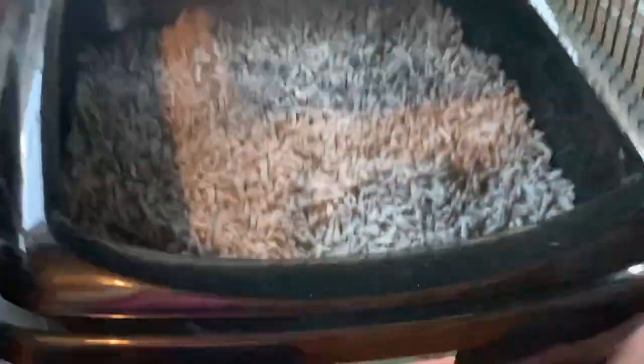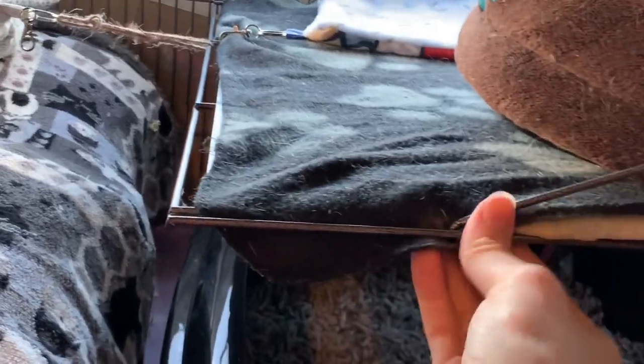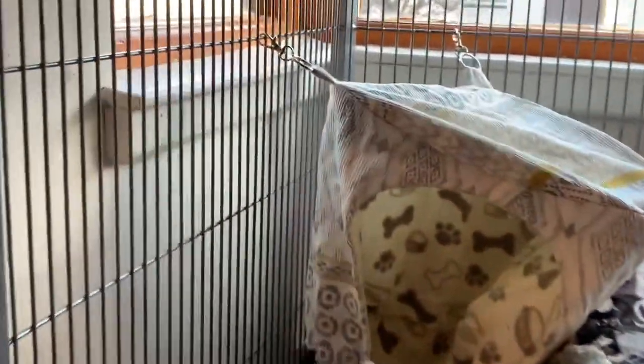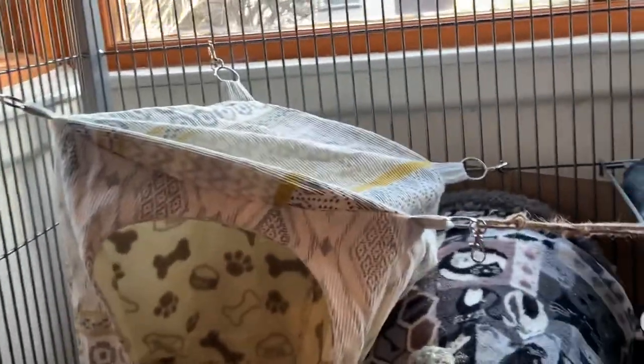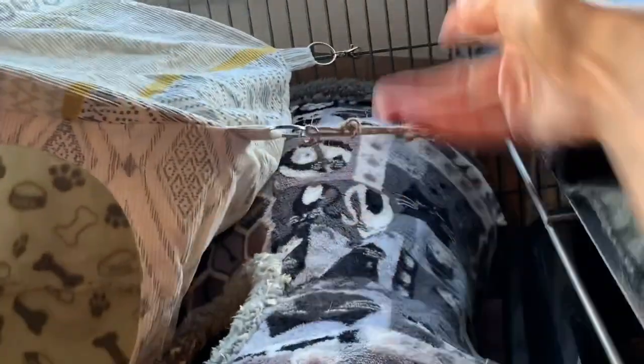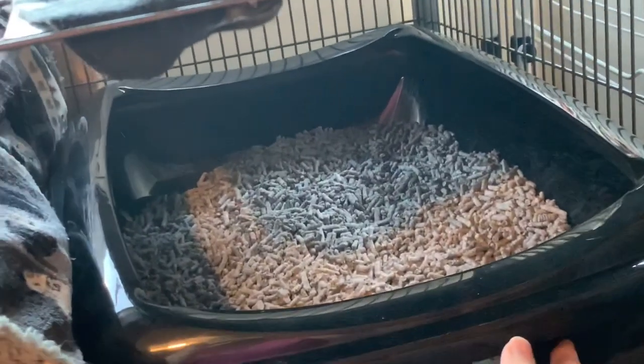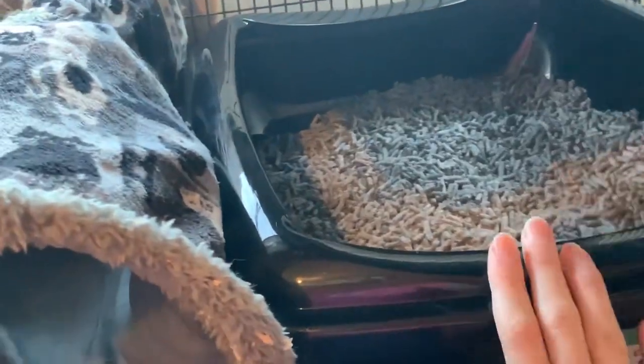Moving on to the bottom level now. The litter box is all clean. Up here I've done the same thing with the blanket. I've put a little hammock that they can sleep in — it wasn't quite big enough so I had to attach it with twine, but I've cut it so they can't get their feet caught. In here is another tunnel for them to play in. It also stops them from pushing the litter box out of the way, which they do and it's really annoying.